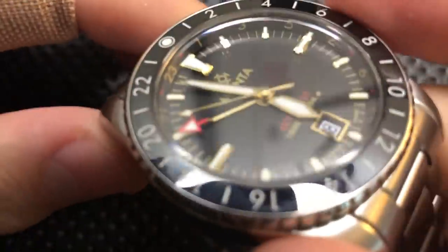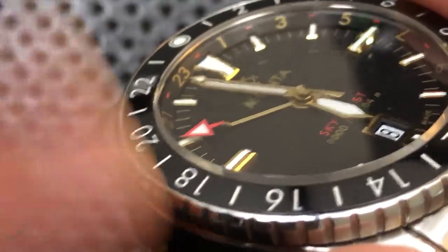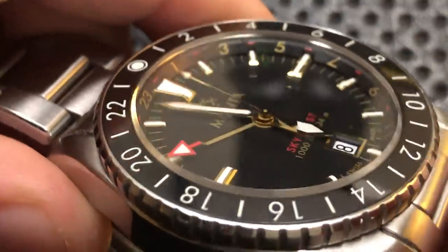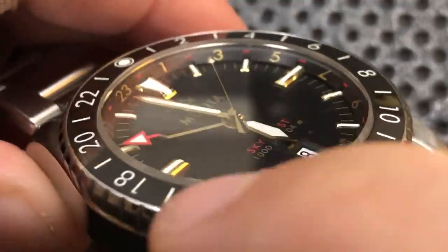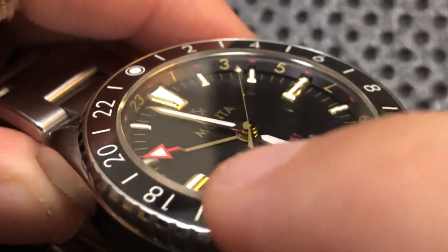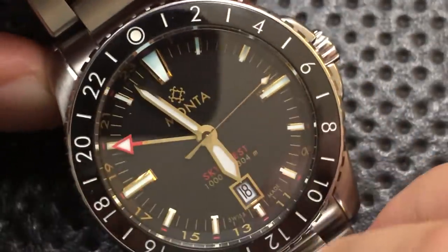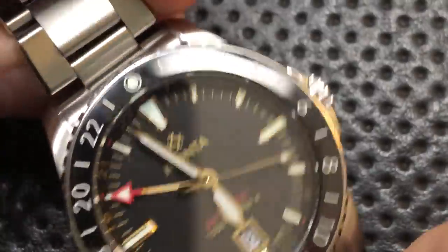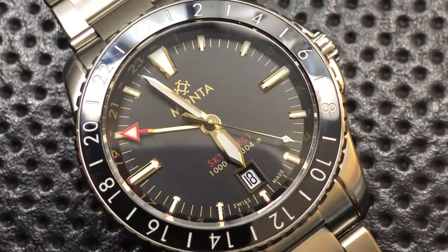On the bad side, one of the most common complaints I got is that the GMT hand has this little crook in it. Is it the most beautiful thing ever? Maybe not. But what it allows are these beautiful tall indices that are just so full of lume, it makes you want to cry. Most of the time you look down at it, you don't even notice it — it's only noticeable from some angles. And it's to clear the damned indices, and the indices are incredible. Not a problem to me, at least.